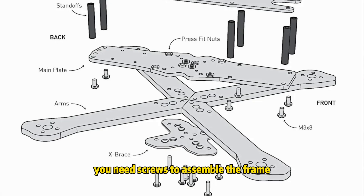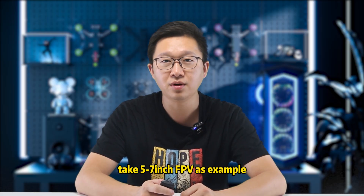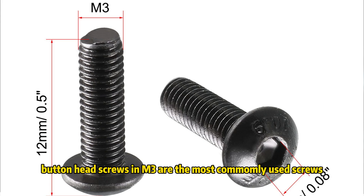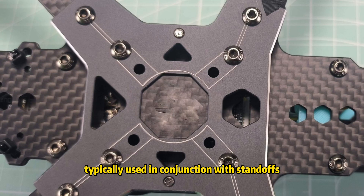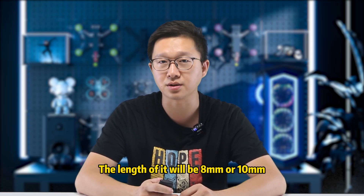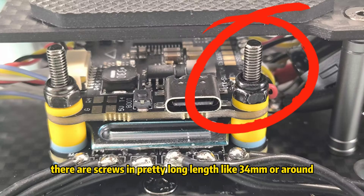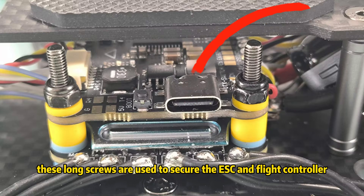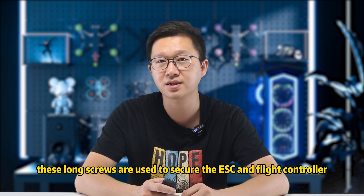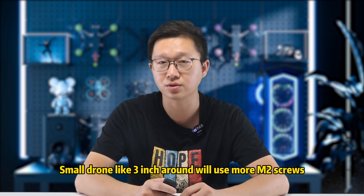First up, you need screws to assemble the frame. Take a 5-7 inch FPV as an example — button-head screws in M3 are the most commonly used, typically used in conjunction with standoffs. The length will be 8mm or 10mm depending on each different frame. There are also screws in longer lengths like 34mm, which are used to secure the ESC and flight controller. Small drones like 3-inch builds will use more M2 screws.